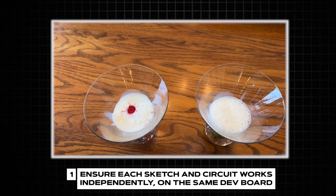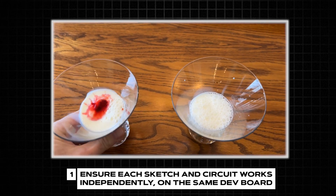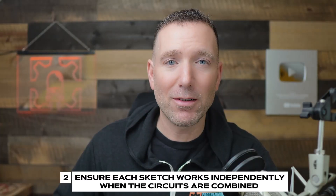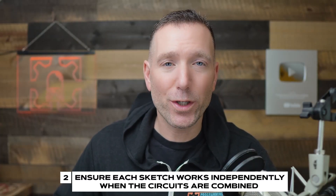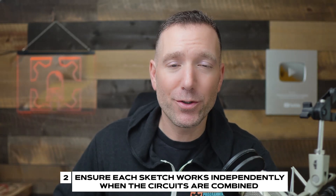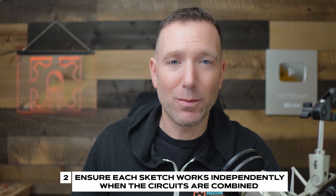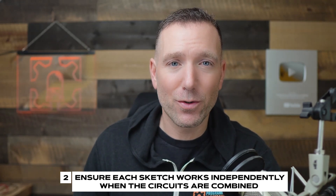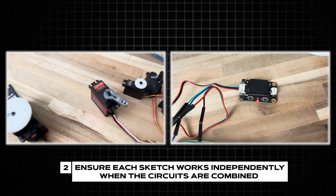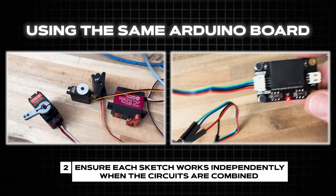Think about it this way: if you have two cups of milk but one has red food coloring in it, and you combine them into a single container, now they'll both be red. So now that you know each sketch and each circuit works independently, combine the two circuits together. Using that servo example — I've got the servo circuit and the voice recognition module circuit, and now I need to combine them using the same Arduino board.